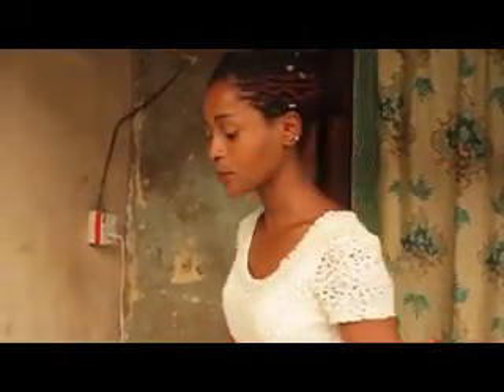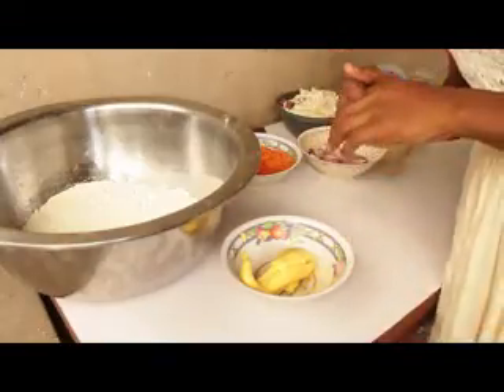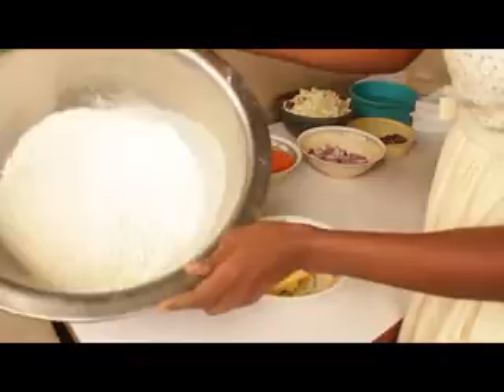Good day ladies and gentlemen, welcome to this segment of the program. Today I'm going to teach you how to make meat pie with a different filling, which is carrots and cabbage. While some people make use of Irish potato, let me show you the ingredients required.